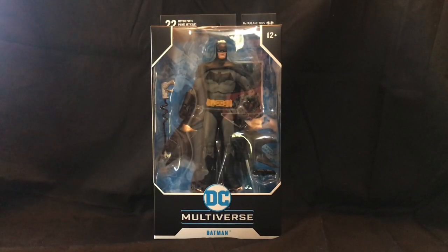Here we are for a brand new unboxing segment. This is on the brand new McFarlane Toys DC Multiverse Batman action figure. This is a seven inch scale, definitely aimed at the adult collector, although they are comic properties such as Batman. Superman is also in this wave from the Rebirth series — Superman 1000.